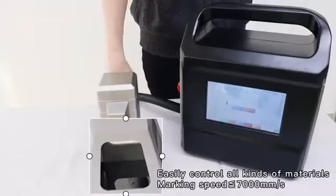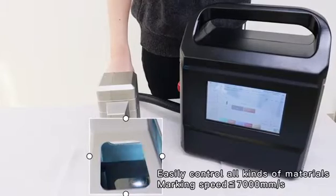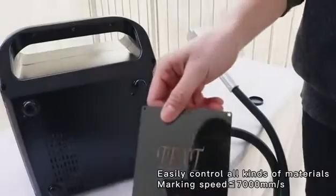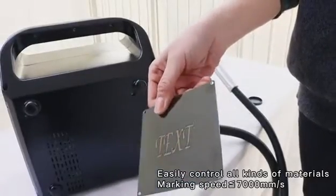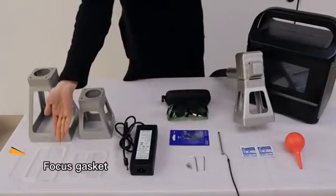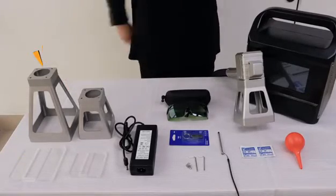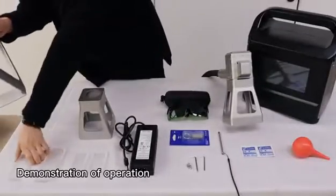Easily control all kinds of materials; marking speed 7000 mm/s. Focus gasket F160 prime focus hood — demonstration of operation.